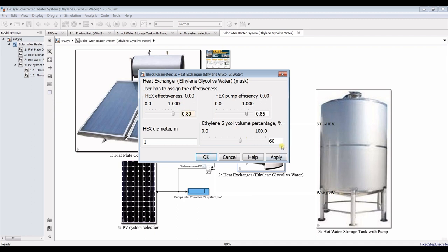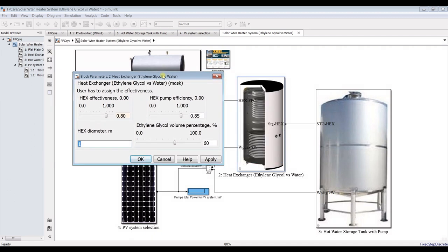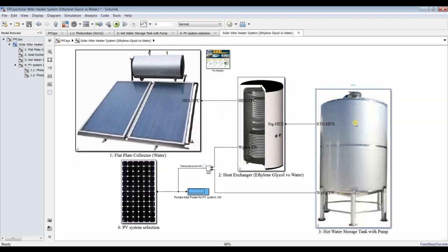The ethylene glycol percentage by volume — I'll keep it at 60 percent. The diameter of the heat exchanger can be optimized depending on your loads. Let's hit Apply.